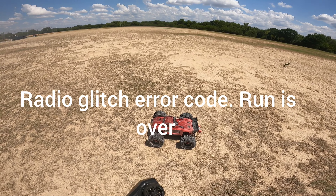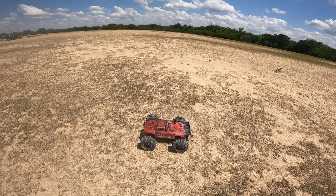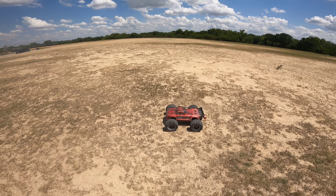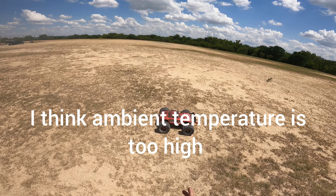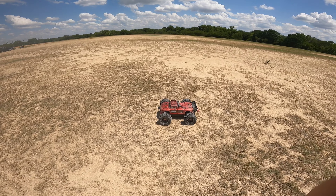Jumping in — I got a radio glitch. Radio glitch, doesn't want to run. That's the end for this one. I don't know if I even recorded anything because my camera switched to night mode. Batteries are still getting hot — 145. I saw about 145, so we'll see what I can do about that. Alright, let's try the X-Maxx and go from there.